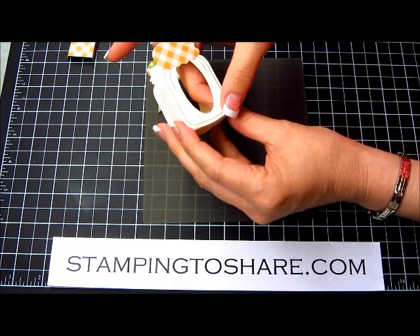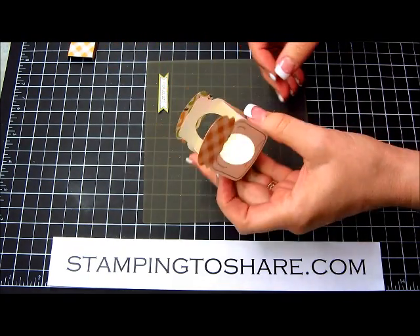I already had my glue dots on there. This whole project is put together with glue dots, so it's a pretty easy project to do.